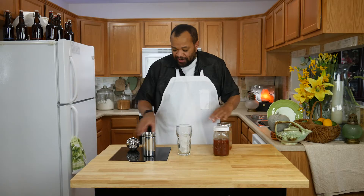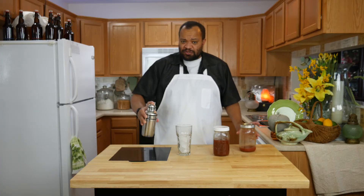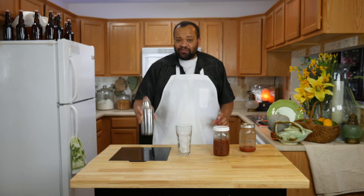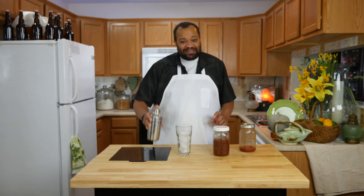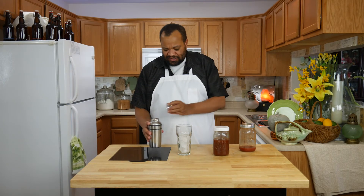My shaker has ice cubes in it already. I'm going to shake this up. You can drink this with ice cubes or without ice cubes. The fun part about this is it does not need anything — it doesn't need the pepper, it doesn't need the salt, doesn't need anything.